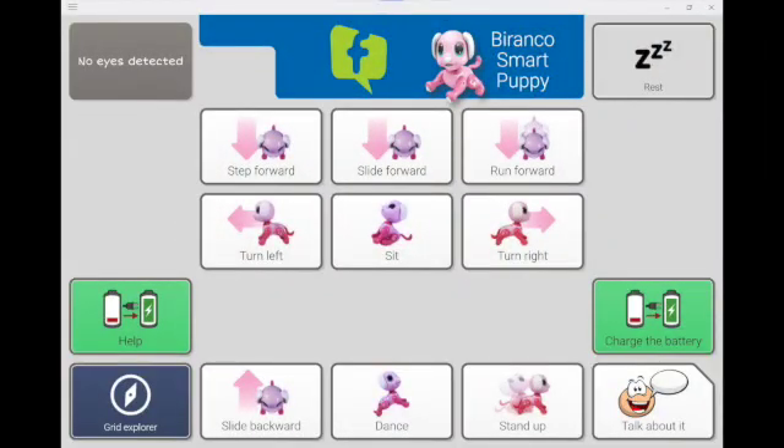I've referenced the pre-programmed grid set for the Bronco Smart Puppy, so let's take a look at it. On the first page you'll find all of the toy actions from the remote controller pre-programmed on the grid set available from Forbes. The layout matches as best possible the layout of the remote controller.